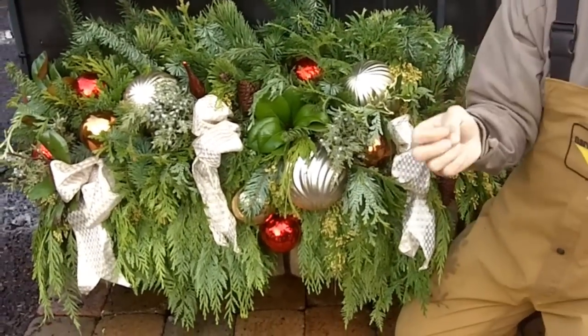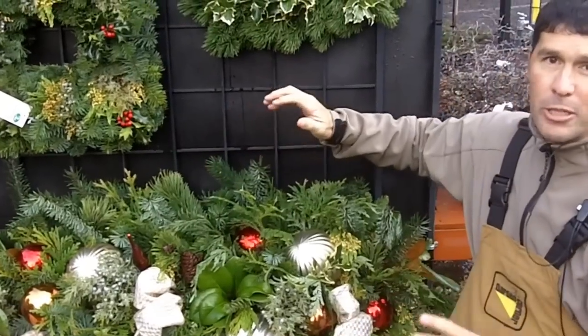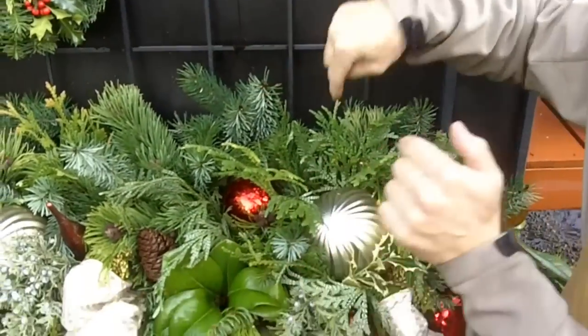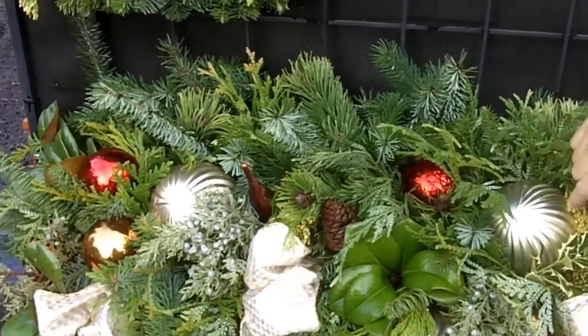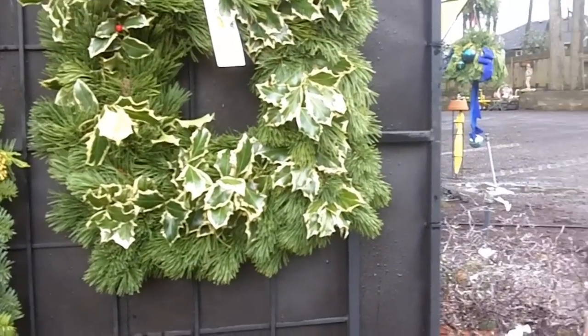Just an idea of what you can do for a window box — and I might have shown you this before, but I want to show you all kinds of different options. This is just taking that root ball of your window box from the summer months, putting picks and sticks and boughs of all sorts in your window box, and then putting some touches of outdoor ornaments, a little bit of ribbon, and voila, you have a really neat window box. Just a helpful hint too: